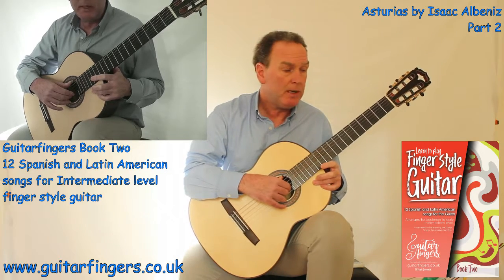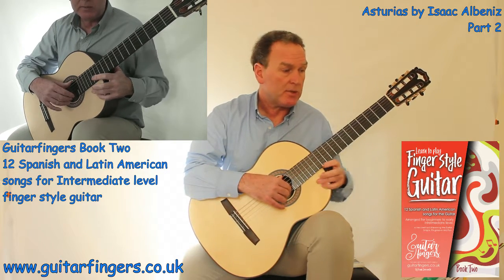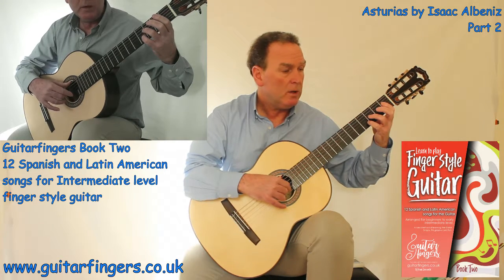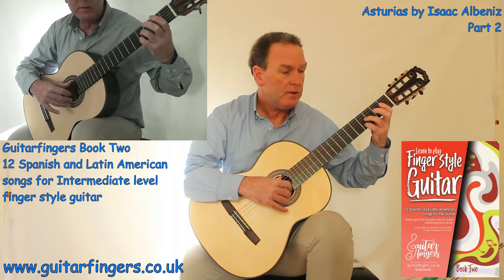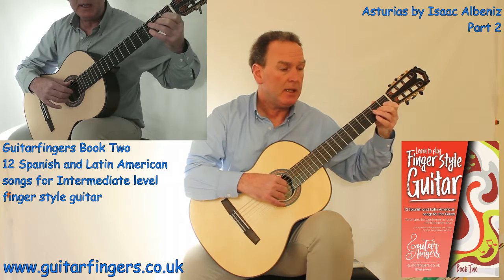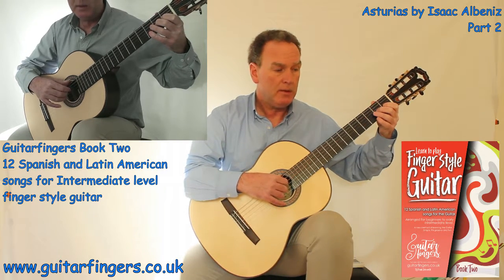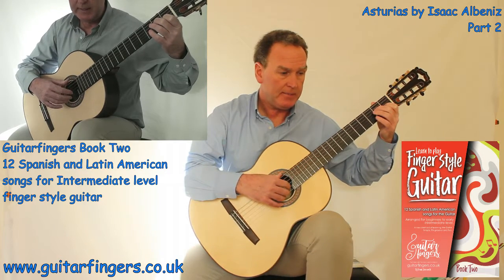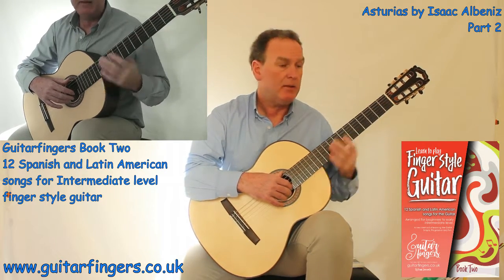So I'll play that short phrase now. E for 2: 1, 2, 3, 1, 2 and 3 and 1, 2, 3, 1, 2, 3. And I'll carry on to the next phrase.